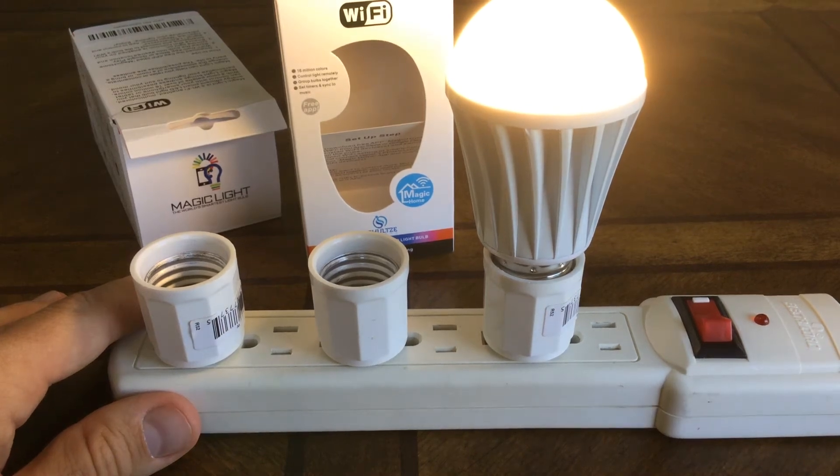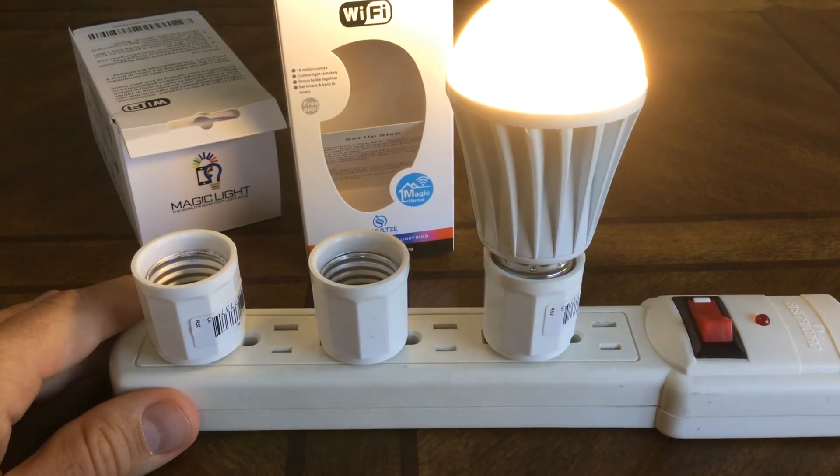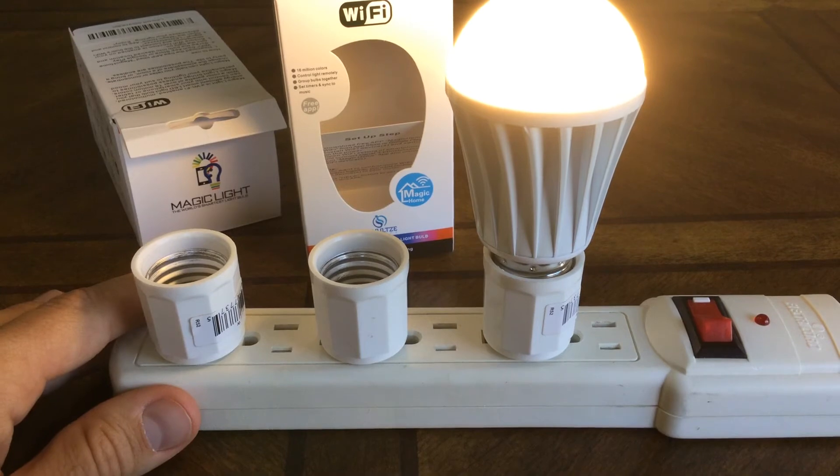Hello, this is Ryan Schultze from MagicLight. I was going to do a brief demonstration on how to reset your bulb. I've had a few people comment or question about that, so I just wanted an opportunity to do a quick demo here. So you'll see that we have a bulb up and running right now. The example would be if you could not locate this on your device and you needed to reset this so you could actually find the bulb again through the application.